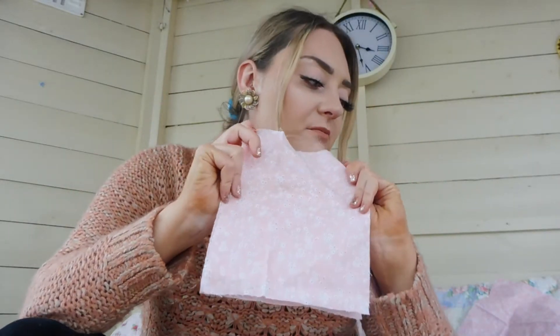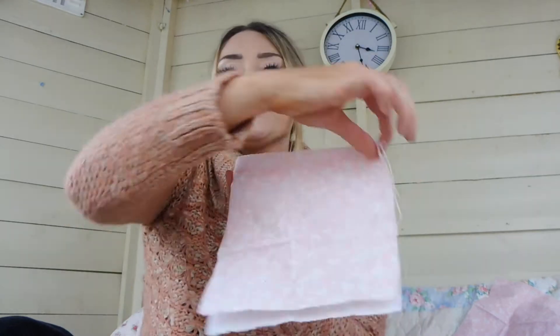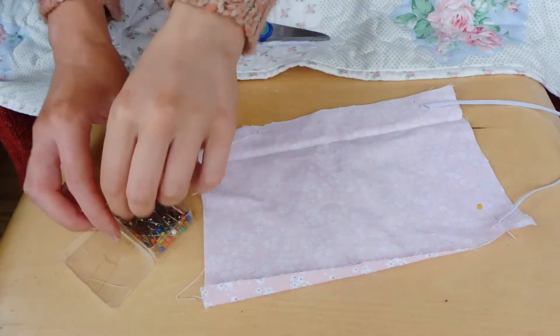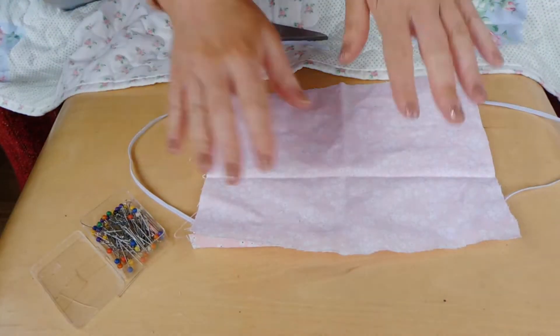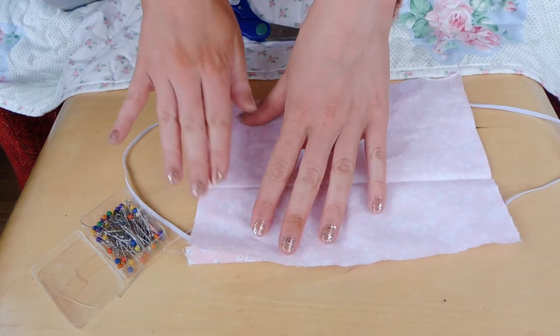Now we have a piece of material that is 17 by 23. You can have a backing fabric that's just a plain one, because this is going to be the one that's on your face, with the pattern this way. I just had some of this and thought it would be easier to cut them the same size both ways. But if you've got scrap material that you need to use up, maybe one you don't like the pattern of, use that one where it's going to go on your mouth and won't be seen. So I've pinned the elastic on, and I'm just going to pin the elastic to this side as well. The pattern is on this side and I'm going to sew every side apart from this one.